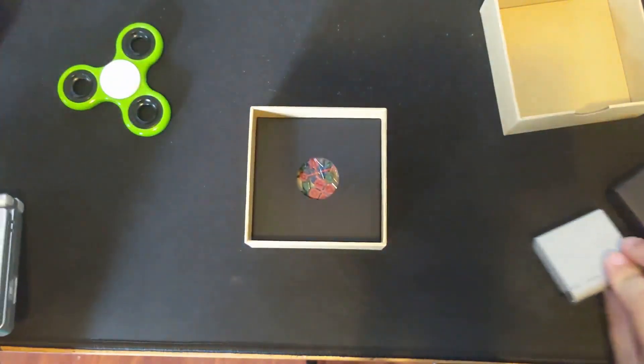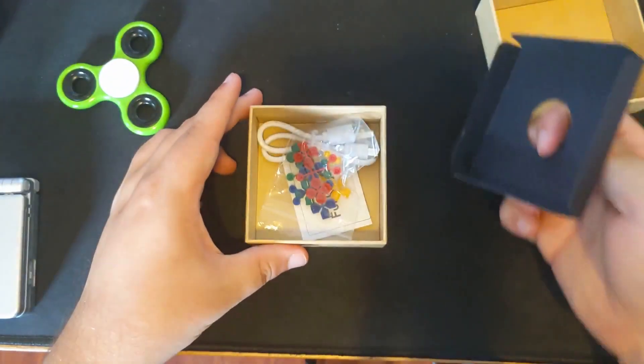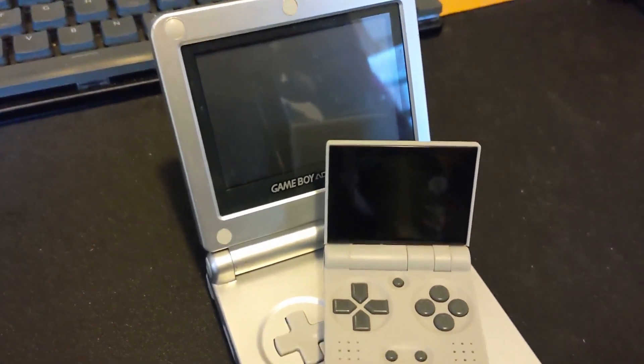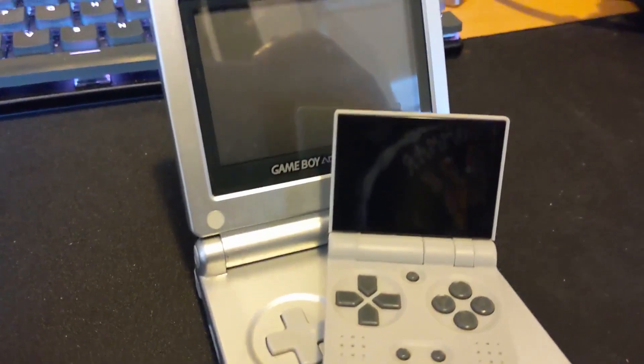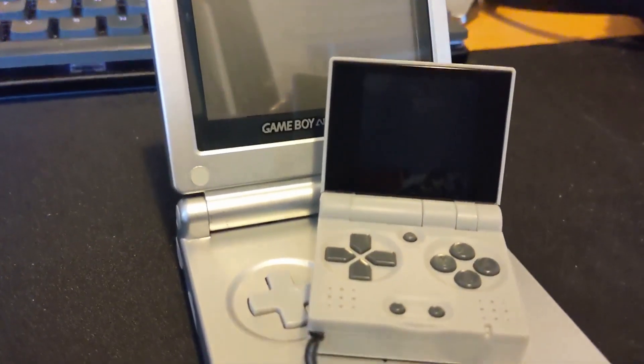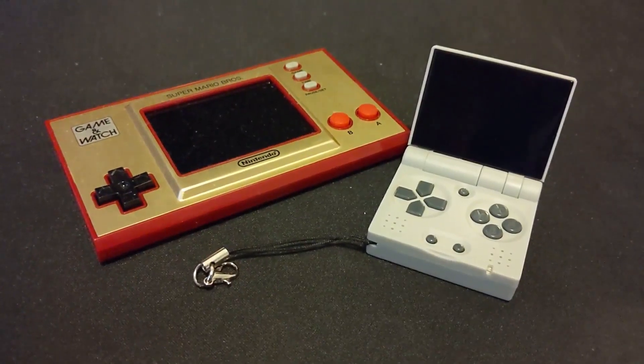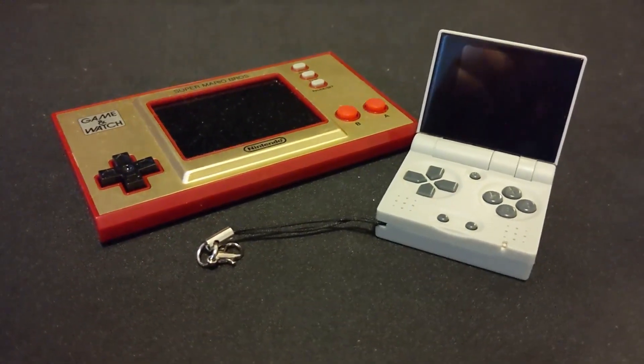And it is just another emulator box. But look at how small it is. That's literally it. This thing is absolutely small as hell. But I think that's worth talking about. Is this as small as gaming can get? Well, let's find out.